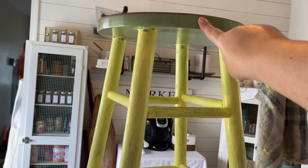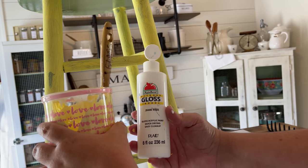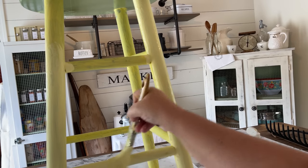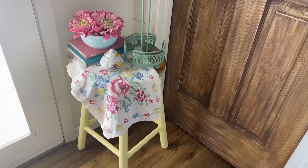After I got the first coat on, I decided I wanted to leave the top of the barstool as is. It was looking a little too lemony yellow, so I added some white to my yellow paint to give it a more buttery yellow color. I'm just going to show you a snippet of what it turned out like — wait till the end to see the total reveal.